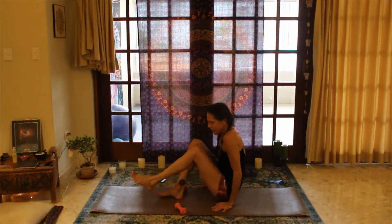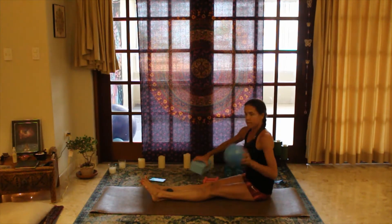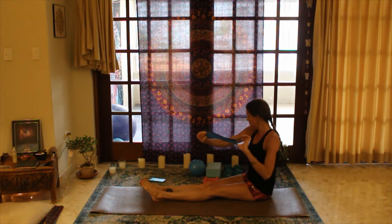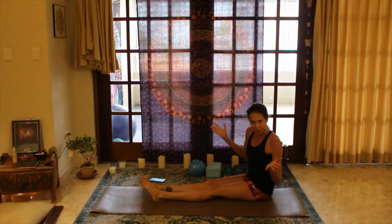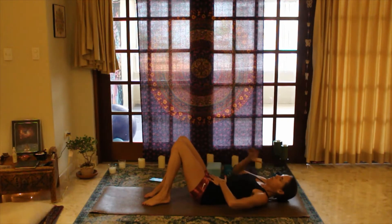Come on down to the mat — we're starting on the mat today. Optional equipment: a ball or block (you don't necessarily need both or either), a resistance band which is super helpful, and whatever weights you want. I have heavier and lighter ones — cans of ravioli work too.